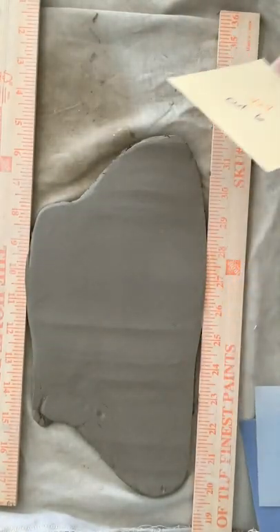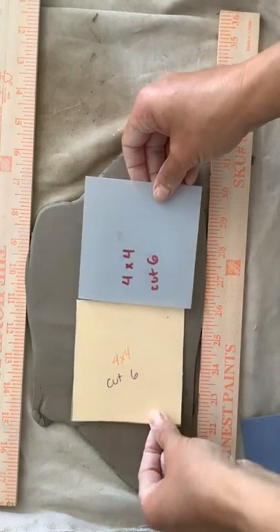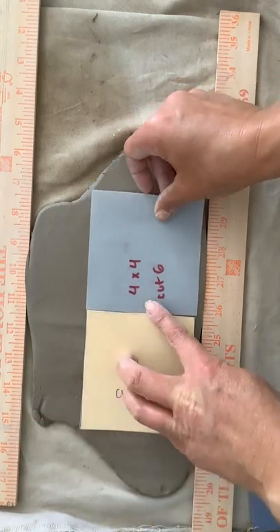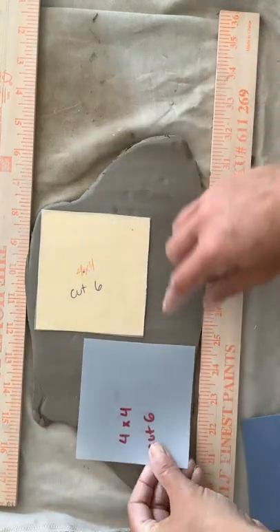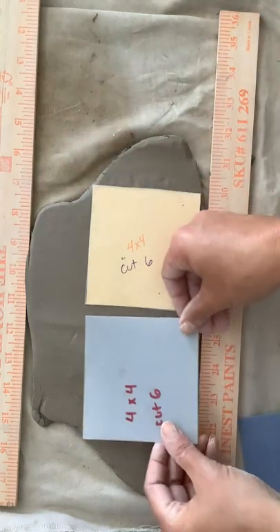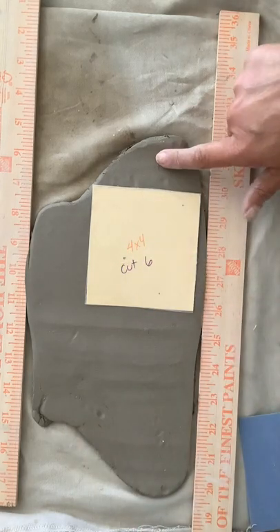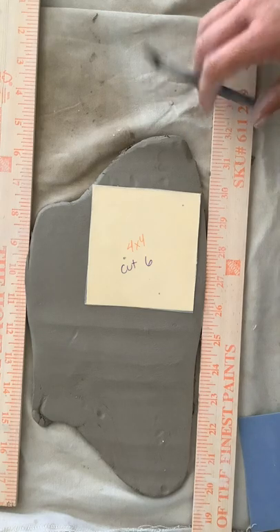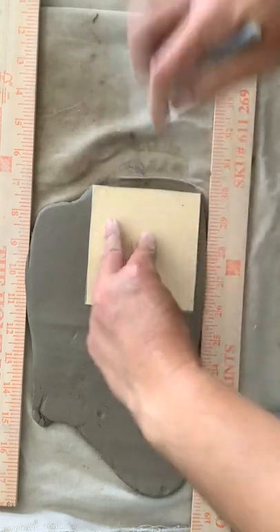Now I would take my pattern piece — you guys only have one, so please only take one from the cart. I took a couple just to show you that you're going to fit them. Make sure you fit them as well as you can — for example, if I put mine up here, I wouldn't be able to fit another one there. Play around and fit as many as possible so you can cut out as many as possible without having to re-roll. Your clay is a little bigger than this, so you should be able to cut three or four pieces each time you roll.